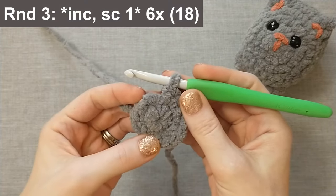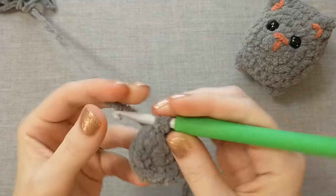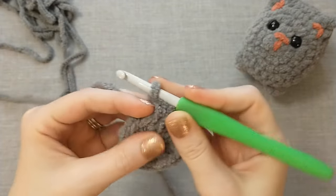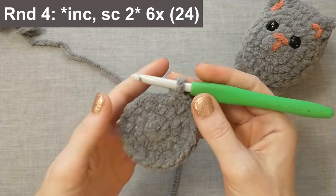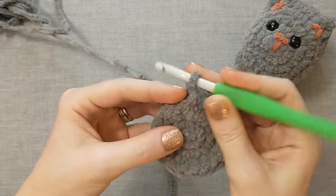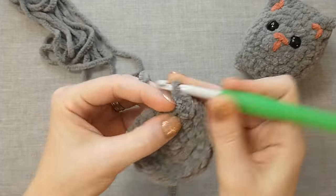Keep going around until you have 12 stitches. For round three we're going to increase and then single crochet one, six times, for a total of 18 stitches. So an increase in the first stitch — one, two in the same stitch — and then single crochet one. Repeat that all the way around until you have 18. For round four we're going to increase and then single crochet two, six times, for a total of 24 stitches. Keep going until you have 24 stitches.